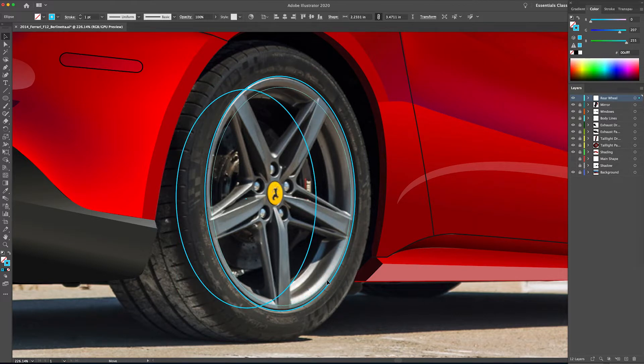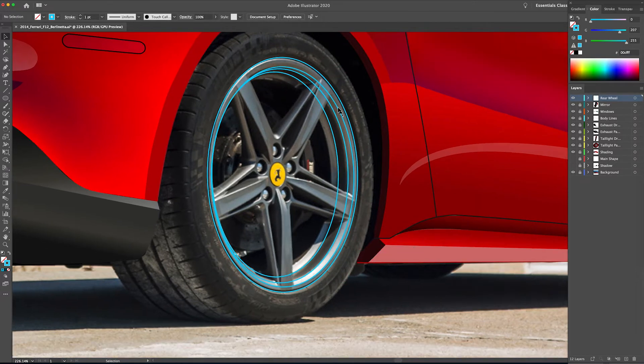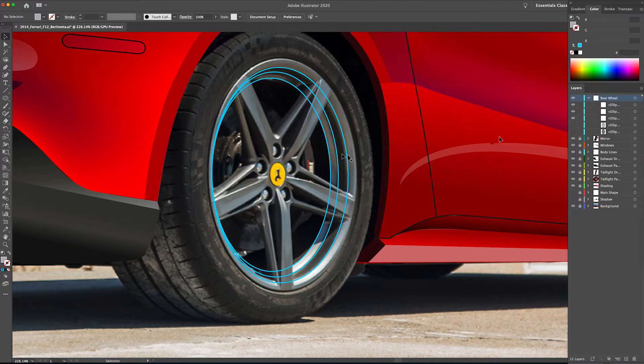I'm just kind of following some of the highlights and shadows here with these ellipses, making each one a little smaller as I go until I'm finished with the barrel itself. Not all of these ellipses are going to be the exact same shape, so you can adjust them at any point — whether it's vertical adjustments or horizontal adjustments. All right, that looks good.